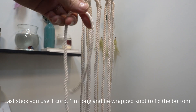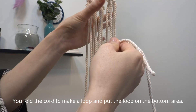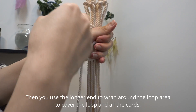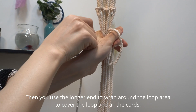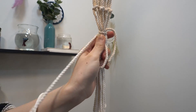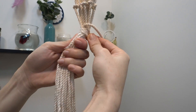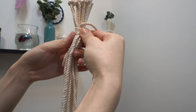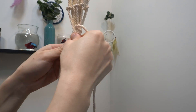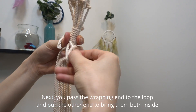Last step, you use 1 cord, 1 meter long, and tie a wrap knot to fix the bottom. You fold the cord to make a loop and put the loop on the bottom area. Then you use the longer end to wrap around the loop area to cover the loop and all the cords. Next, you pass the wrapping end through the loop and pull the other end to bring them both inside.